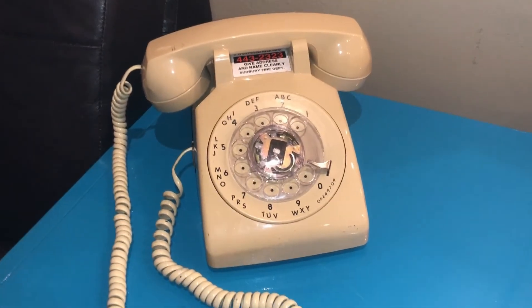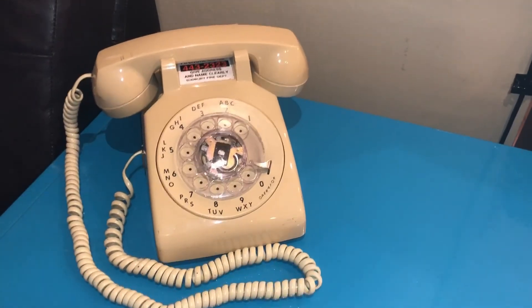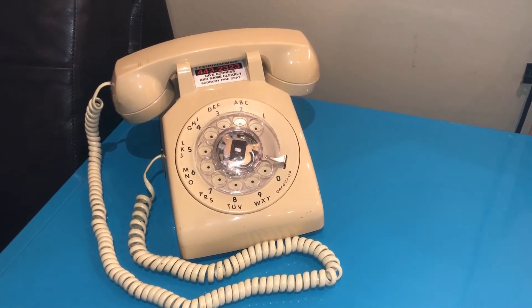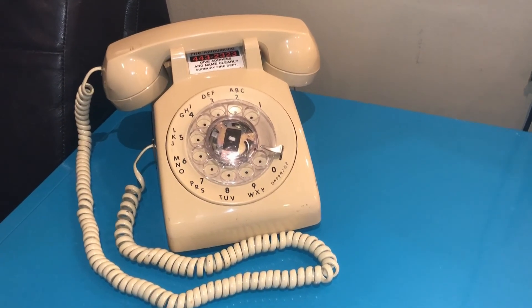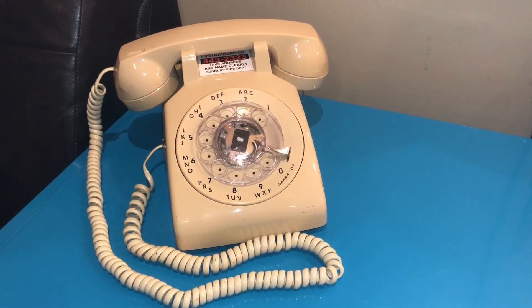So it works perfectly. If you have this phone and you want to use it on the new digital phone lines that we have these days, then you buy that converter and it'll work perfectly. Anyway, I'm very happy with my purchase. I enjoyed this phone — it's nostalgic, and it just brings back so many memories. Thank you. Bye.